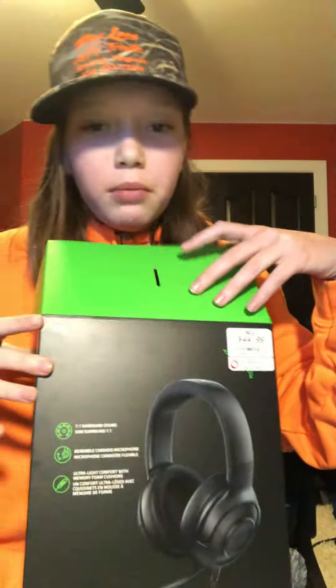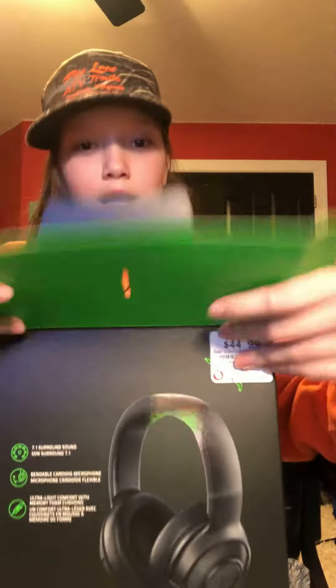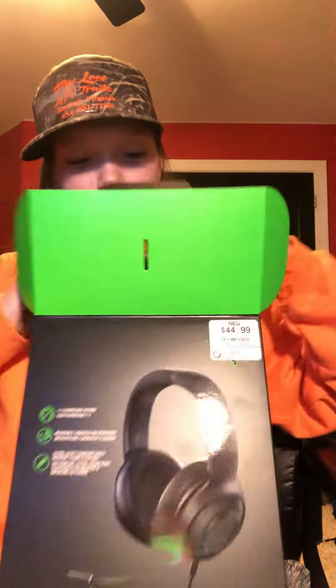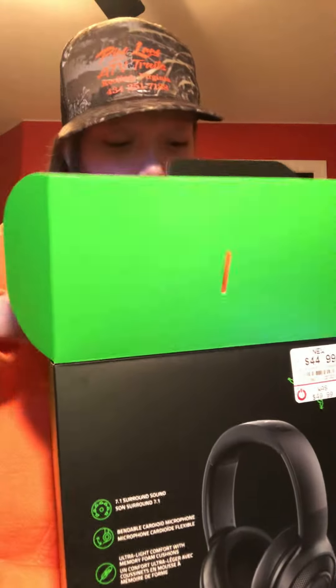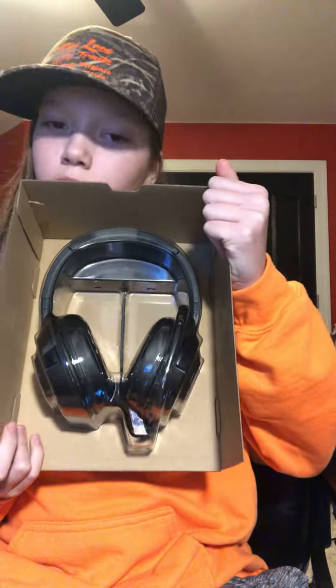Okay y'all, what's up! Today we're going to be unboxing this Razer Kaira X headset. I actually just opened the front part of the box — I haven't actually opened the full box. You can redeem that, and here's the instructions, but I'm not gonna go over that. I know y'all don't want to watch those boring headset reviews, so we're just going straight to the headset — bought brand new.